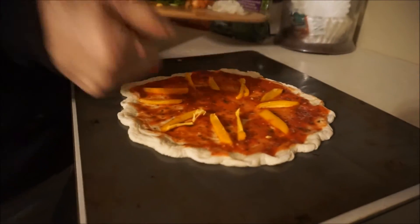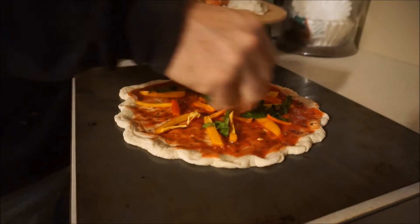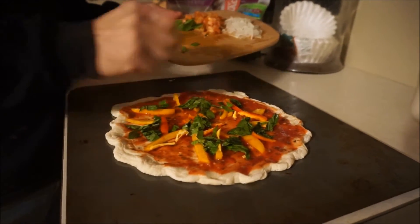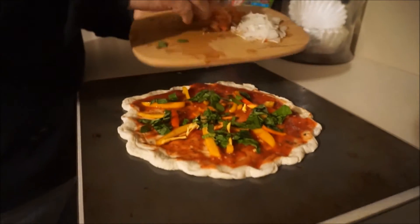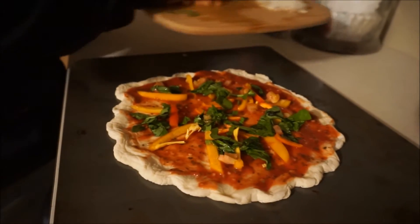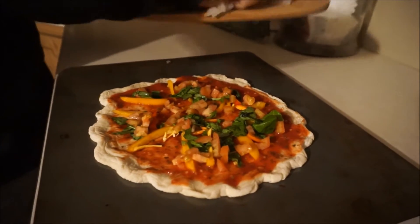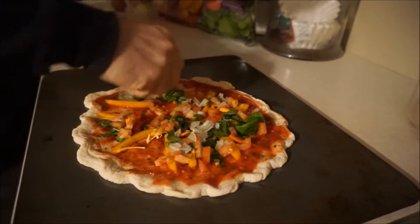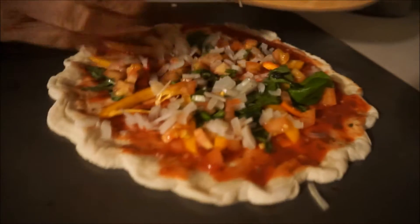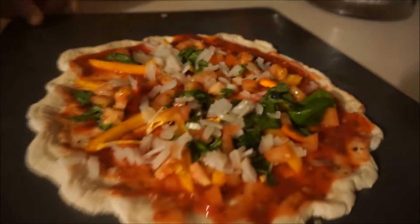On our vegan pizza for two on a Friday night, we got the peppers — just putting them on there — and some fresh spinach. This is all very healthy for you, none of that stuff from your local pizza shop. You can make this for next to nothing and you'll be very full and satisfied. Look at that bamboo cutting board, it's awesome.